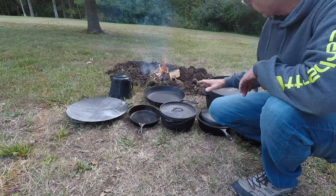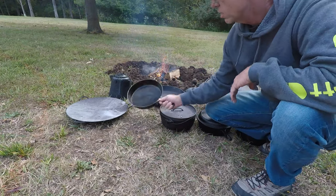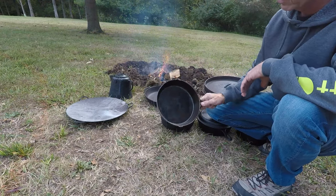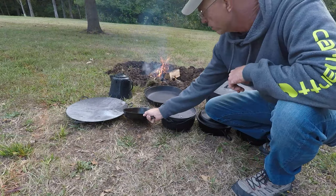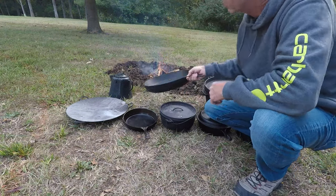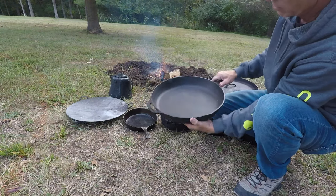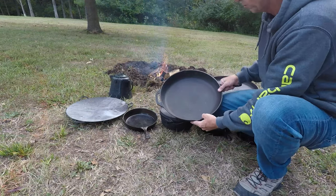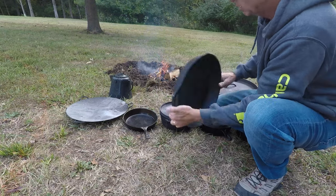I want to take a minute to show you what some of the different types of cast iron cookware are. Everybody's probably familiar with what a skillet is, but that's just an 8-inch skillet. They come in a variety of sizes — this one's a 14-inch skillet if you're feeding a large family or something. It might even be 16 inches, I'm not sure — it's a big one.